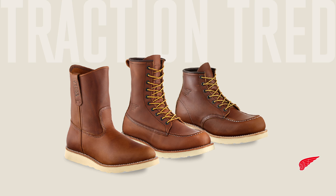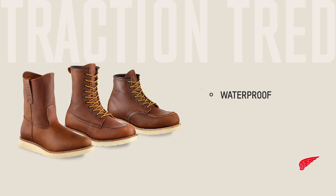The Traction Tread family features 6-inch, 8-inch, and 9-inch styles in both waterproof and non-waterproof full grain leather versions. The boots also come in an extensive range of sizes and widths to fit nearly any foot.